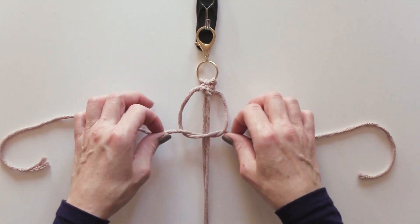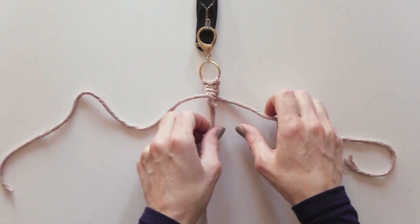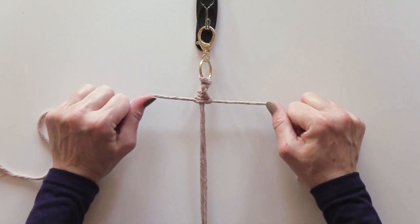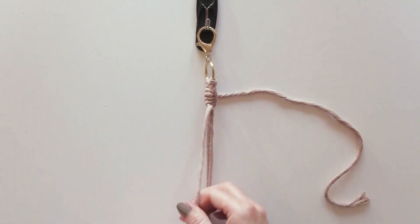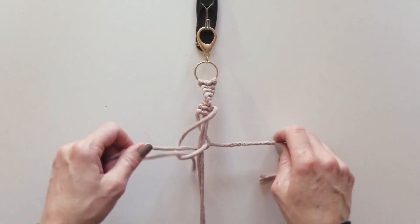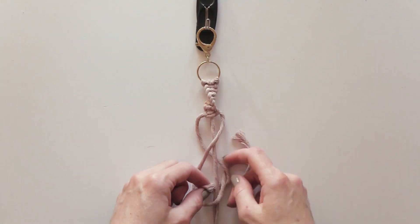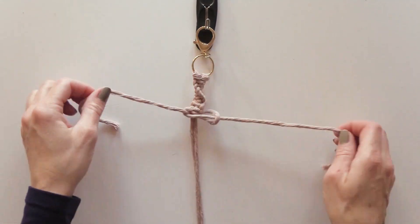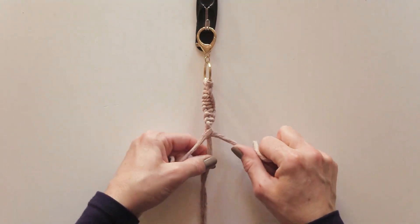Continue tying spiral knots until there are only two inches of cord remaining. Make sure you always put the left cord on top first — this will make the knots spiral. As your macrame twists, you can lift your keychain off of the hook and move it to orient the spiral.